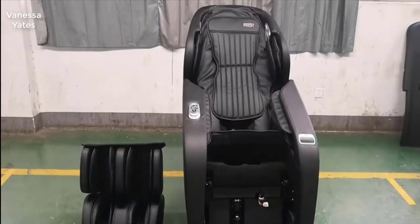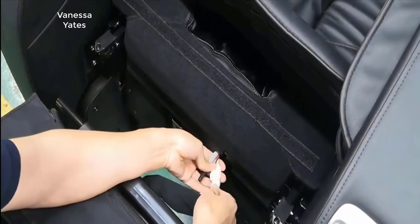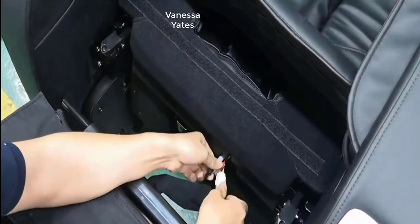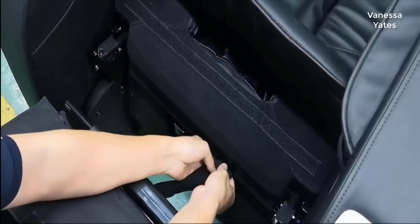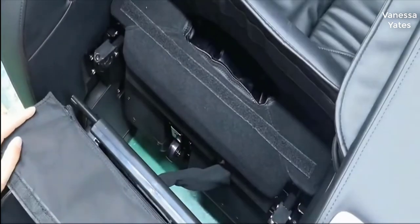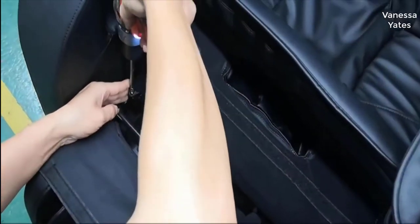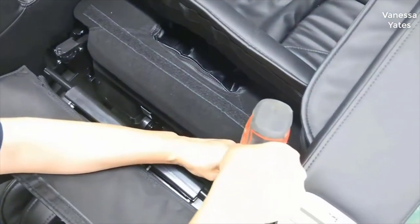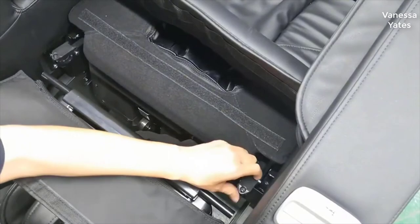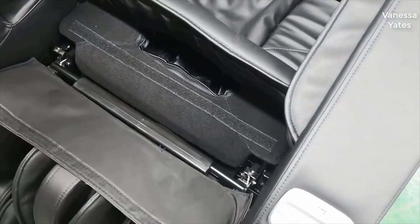Hey guys, today I want to do a quick review on the massage chair. I'd seen too many reviews on it so I thought I'd give you my two cents based off my experience with it. I actually found a pretty good deal on this massage chair and I'll put a link to that in the description below so you can check that out if you're interested in getting one for yourself.